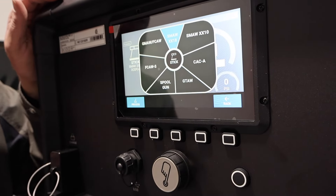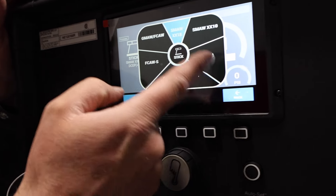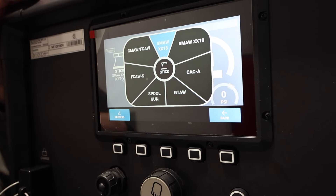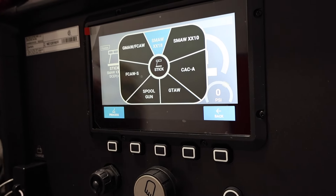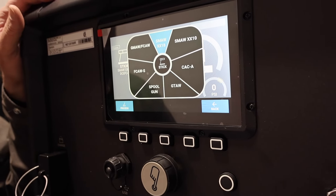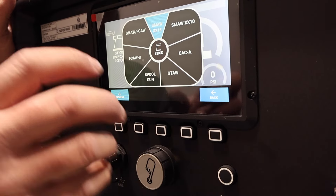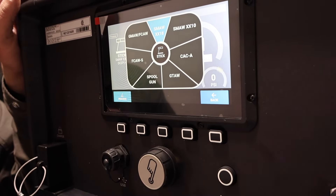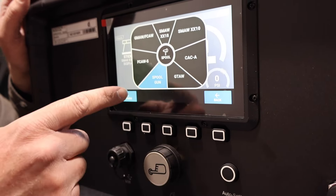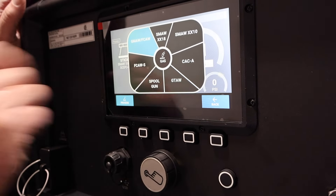It goes all the way up to 265 amps on the stick. Let's go to the process screen to see what this thing can do. We've got stick, 6010 stick, carbon arc cutting. Because we have the air pack, we can run carbon arc with this — though we're only limited to 265 amps, so it's going to take a smaller diameter carbon arc rod, probably below 3/16ths. We've also got GTAW TIG, spool gun, flux core self-shielded, and GMAW and FCAW with a suitcase feeder.